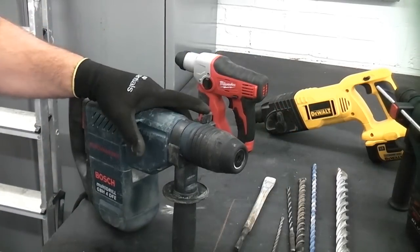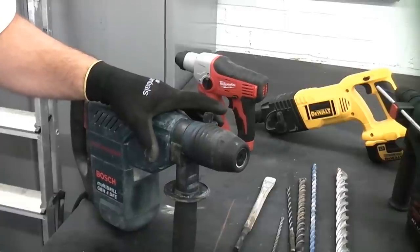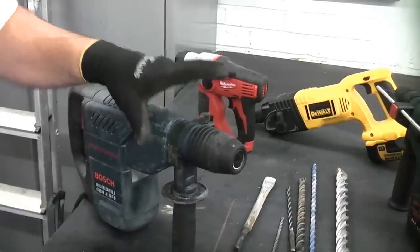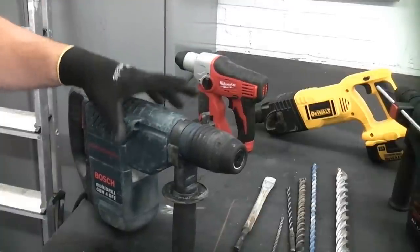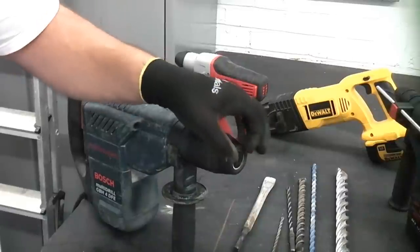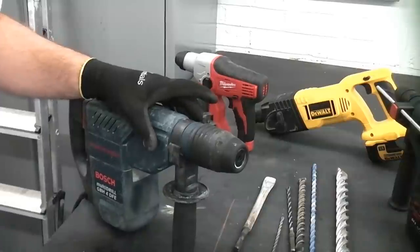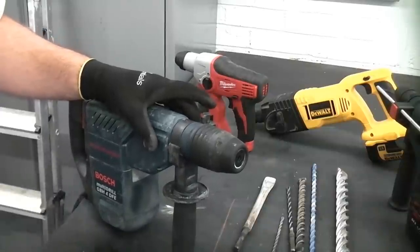SDS drills are only really made for drilling masonry. You can get wood bits for them which do work, but the main purpose of these machines is to drill masonry. If you get a chuck adapter that fits in the end to enable you to use another chuck for drilling metal, it doesn't work all that well — you get a lot of wobble and it's not accurate.